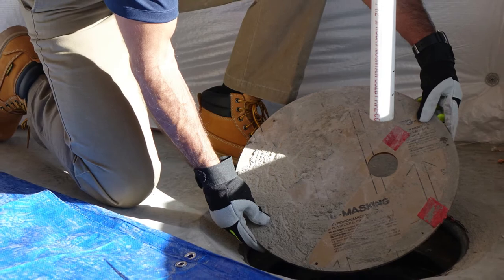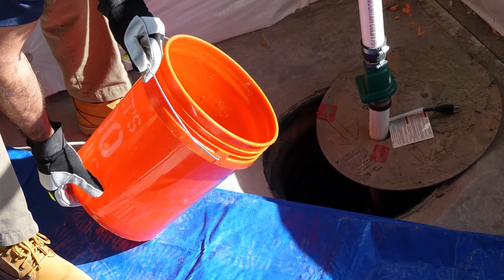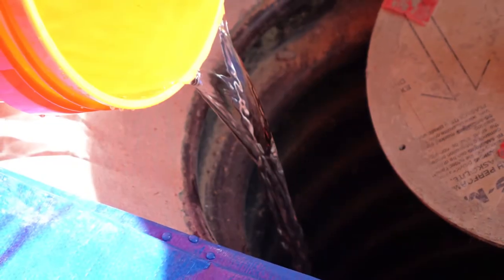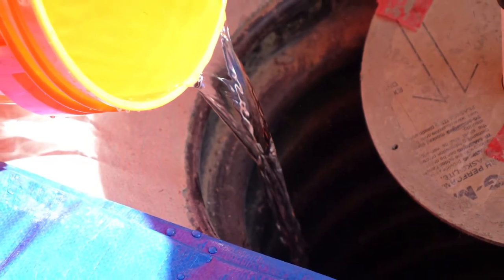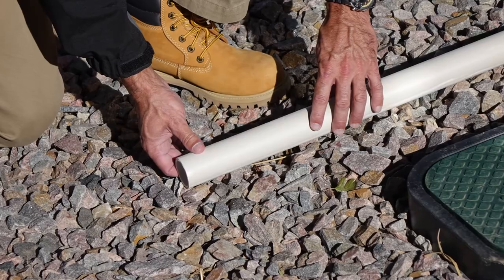To test your sump pump and to make sure your check valve is in proper working order, fill up the collection pit with a large bucket of water. Once the water reaches a certain level, the float switch should activate and the pump should begin redirecting the collected water out through the discharge pipe.